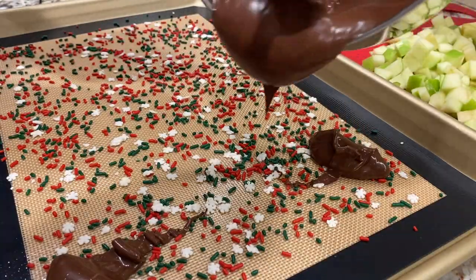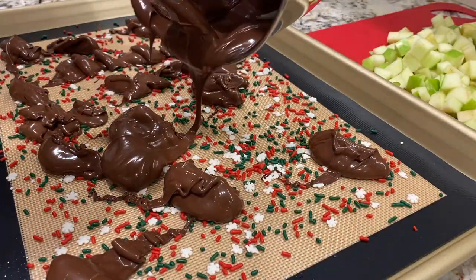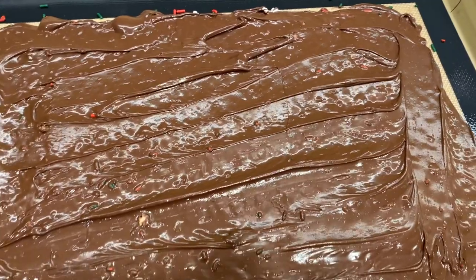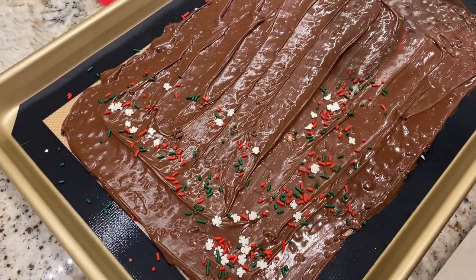Next, I poured the chocolate over the sprinkles on the silicone mat and smoothed it out. At this point, you could add whatever toppings you would normally like on a caramel apple — you could add nuts, pretzels, Oreos, really whatever you like. I just added some more sprinkles.